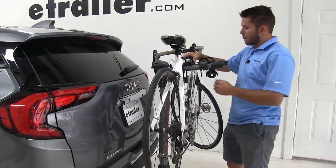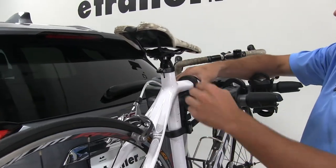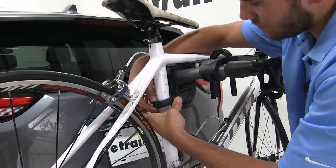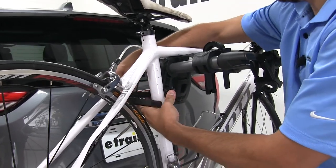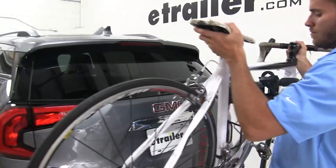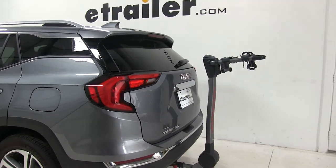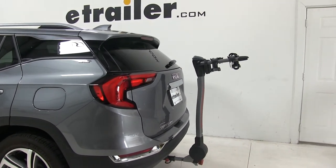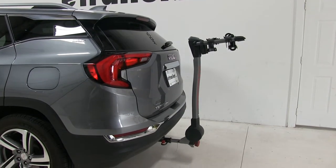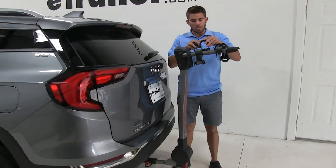Now let's go ahead and remove the bike. You just have to take off these zip strips — there are two black tabs, so you just push in on each side. Once you do that, you can remove it. When you're done, you do want to make sure that you replace your zip strips, because if you just leave them there, you could potentially lose them.